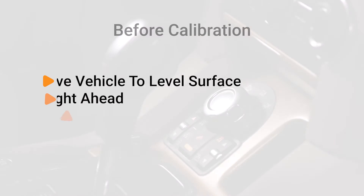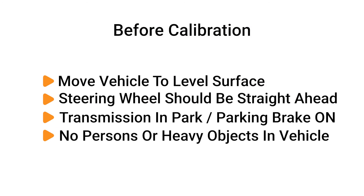Move the vehicle to a level calibration surface — an alignment rack is great for this. The steering wheel should be straight ahead. Place the transmission in park with the parking brake on. No persons or heavy objects should be in the vehicle.